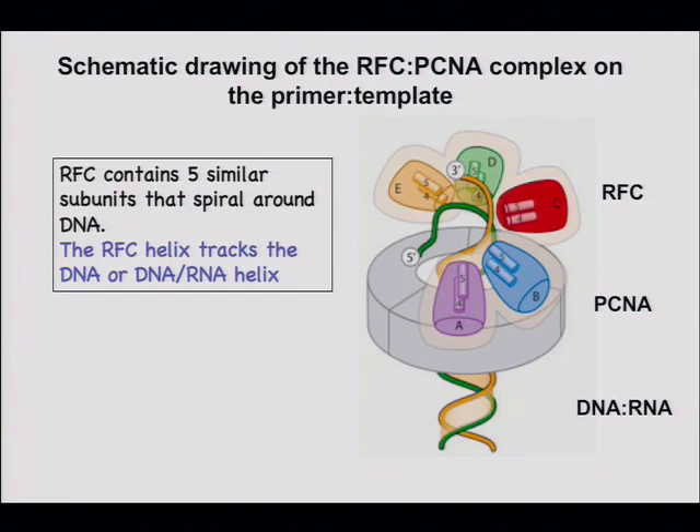It was based on a model where the primer template was proposed to go all the way through the spiral.